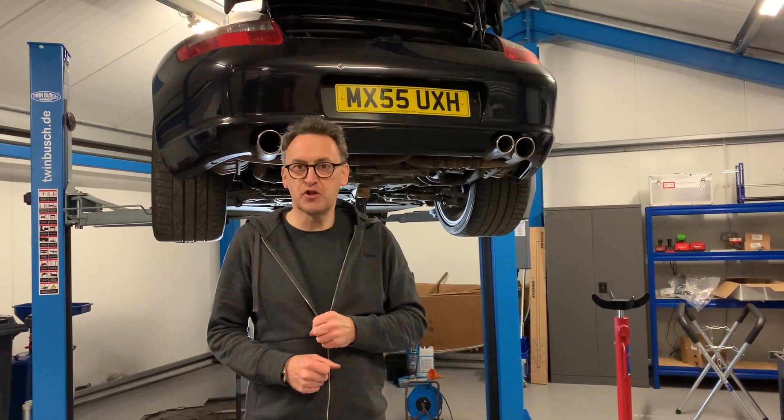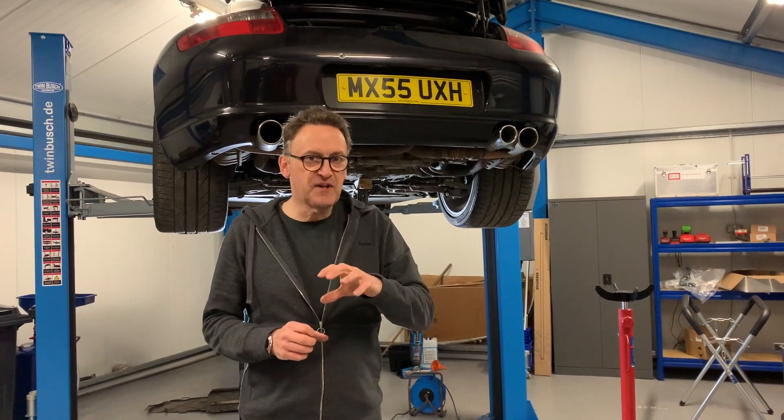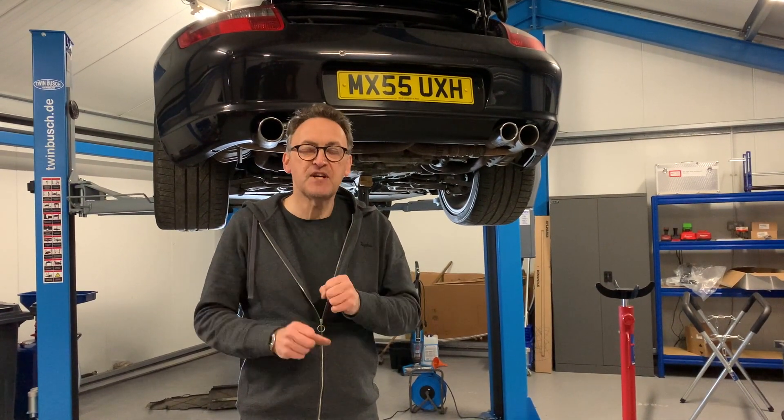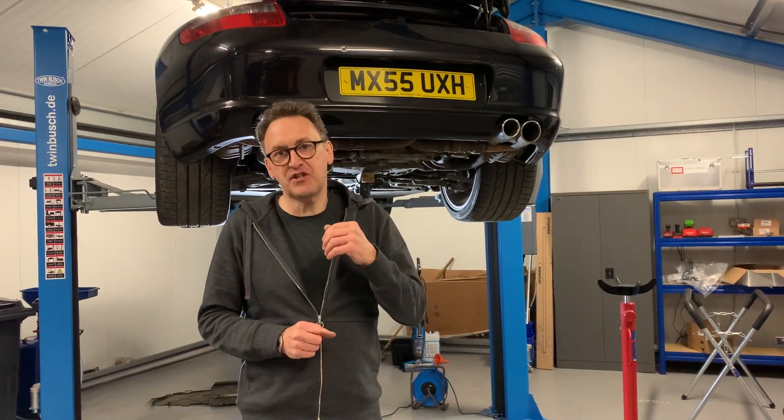Hi there, Henry from 911virgin. Welcome to another video. This is a really quick video and a little bit different, and it surrounds the IMS bearing — an intermediate shaft bearing.